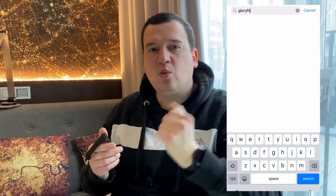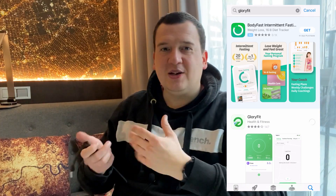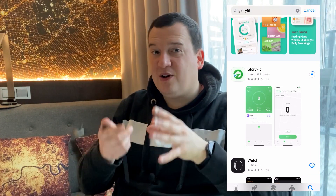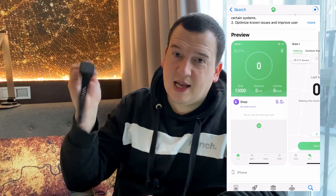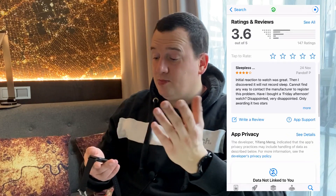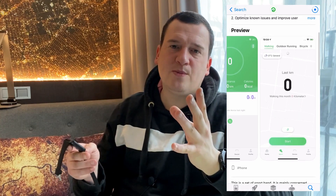The GloryFit app is what you use with this device. In my personal opinion, it's mostly useless because it doesn't track or store any of your exercises other than those using connected GPS — such as walking, running, or cycling. If you start an exercise via the app, the results won't connect back from the watch, so the integration is quite nonsensical.